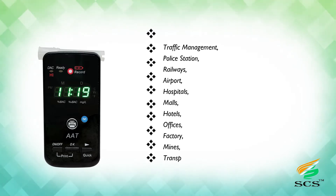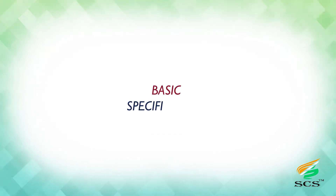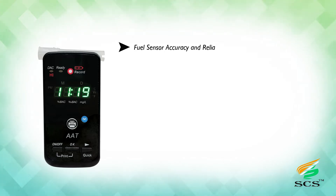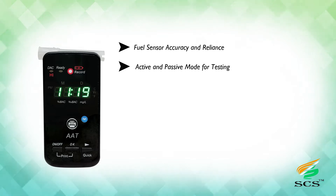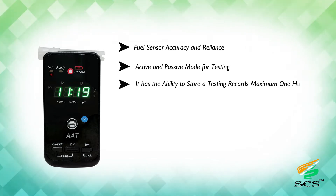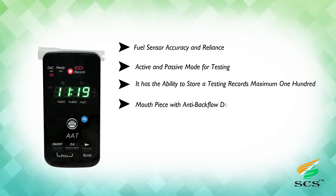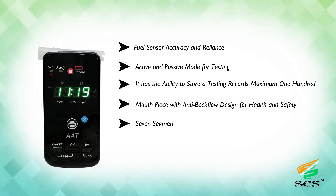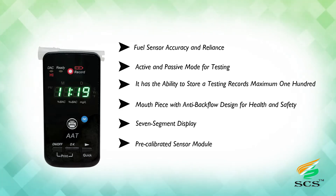Basic specifications include a fuel cell sensor with accuracy and reliability, active and passive testing modes, ability to store up to 100 testing records, a mouthpiece with anti-backflow design for health and safety, a seven-segment display, and a pre-calibrated sensor module for easy maintenance.